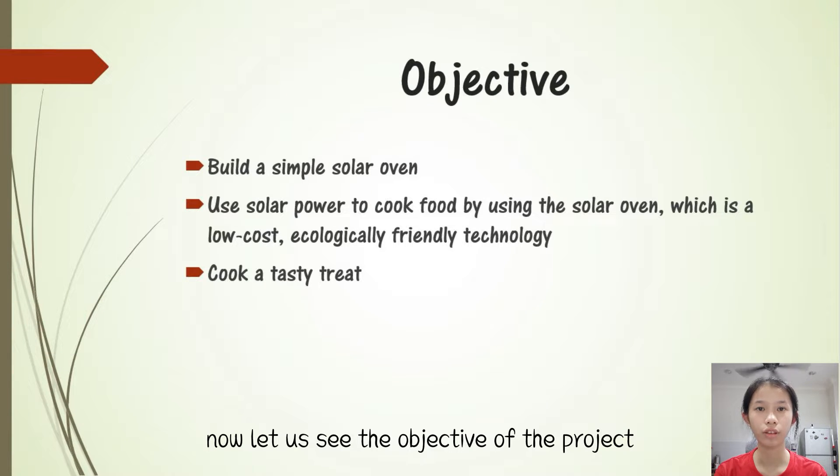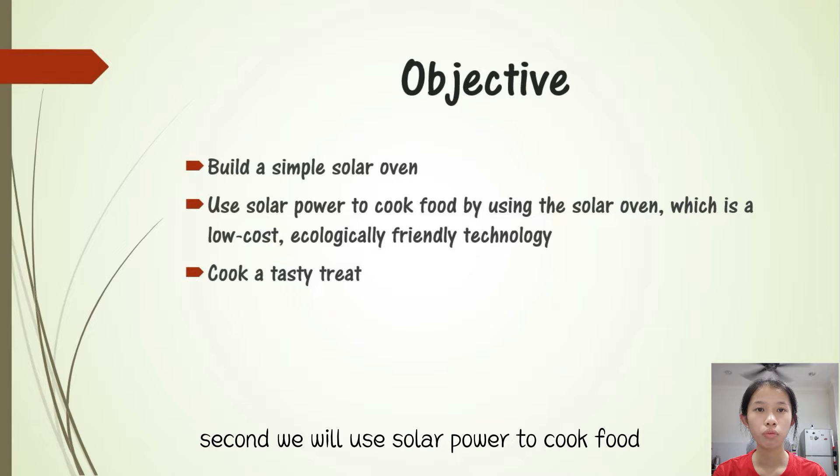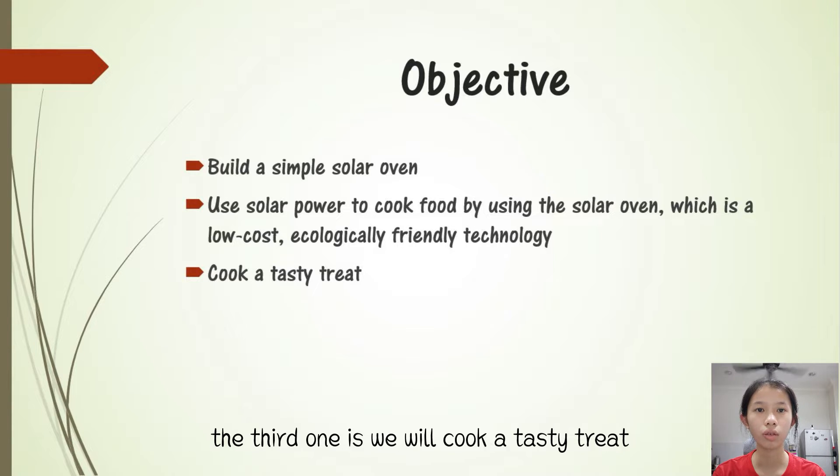Let us see the objective of the project. First, we need to build a simple solar oven. Second, we will use solar power to cook food by using the solar oven, which is a low cost, ecologically friendly technology. The third one is, we will cook tasty treats.